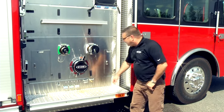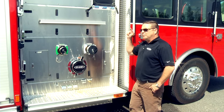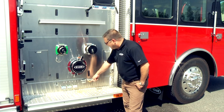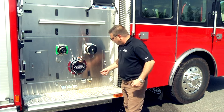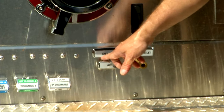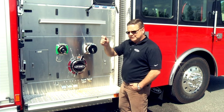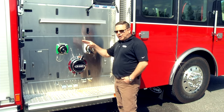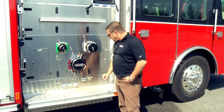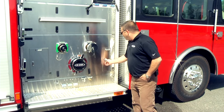We have a CAFS air outlet. This is air pressure from the CAFS compressor, not from the chassis. You can hook up a line and have air pressure for tools or to inflate a tire. Remember — if you're using the CAFS compressor as an air compressor, you have to put it in 'fix' instead of 'auto', then open and use your air outlet.